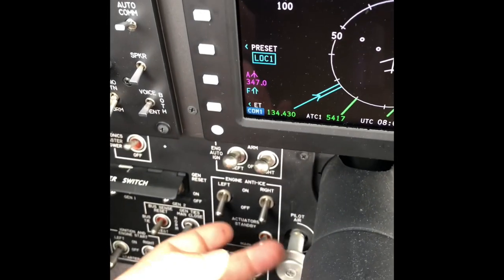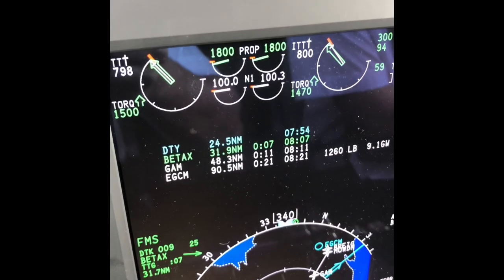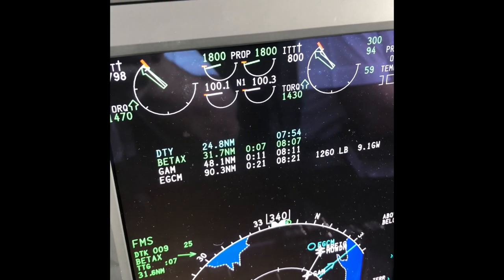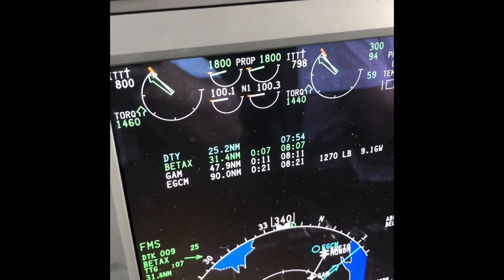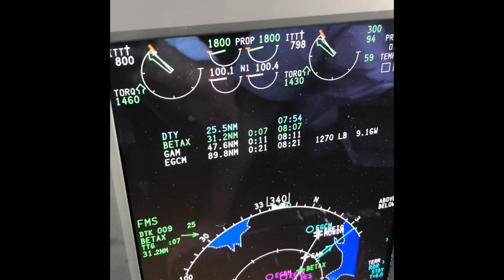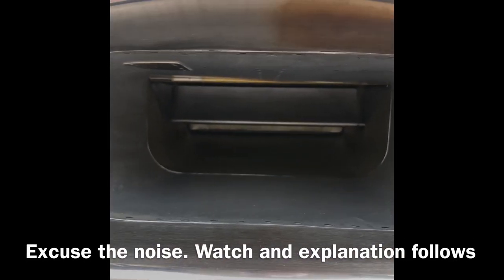By switching those engine anti-ice switches back to on, we will now check and see how those green arrows drop because less air is now available. But it does also mean that any ice particles, pellets, or foreign object particles will be bypassing the engine through the inertial separation. My colleague is just going to move the switch now and you'll see what happens.